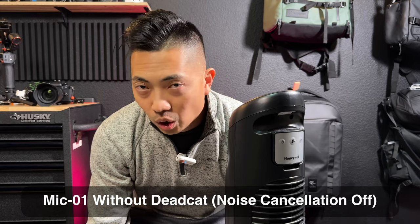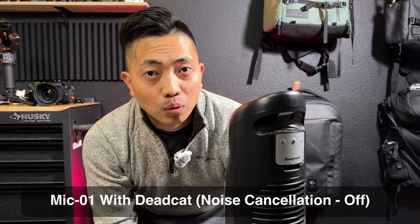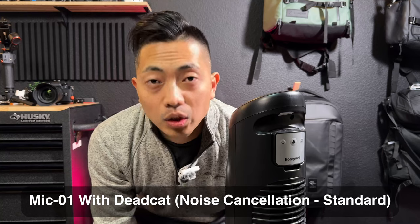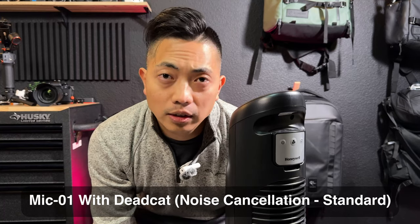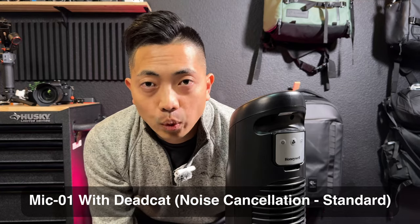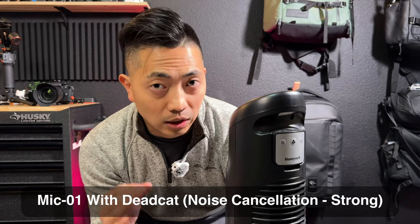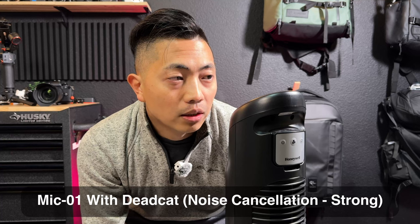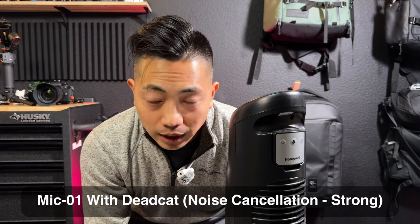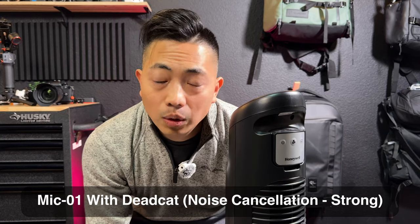You're now listening to the HoM Mic 01 without any noise cancellation, then with the wind muff on and noise cancellation off. Noise cancellation is now on standard. I am less than a foot away from the fan on full blast with the wind muff also on the transmitter. We're also going to test noise cancellation set to strong with the wind muff on. It's pretty noisy because it's right next to my ear, but hopefully it's picking up my voice decently well.